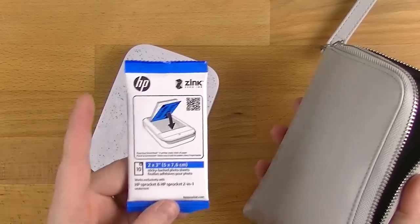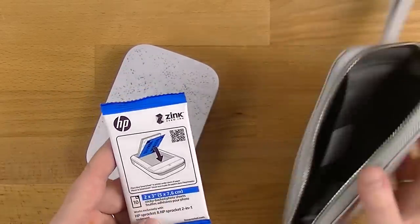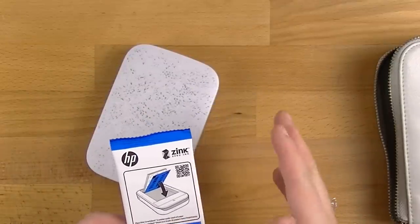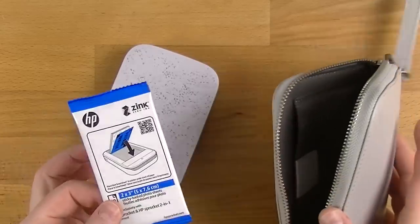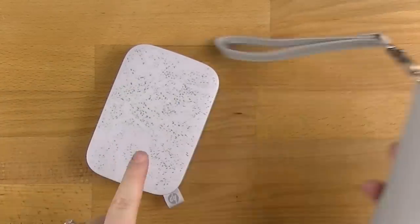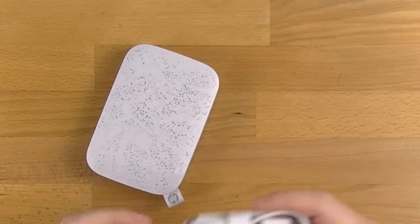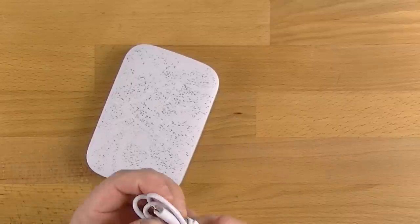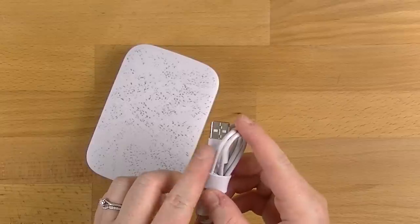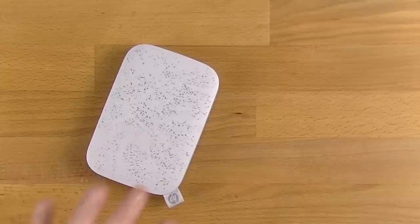I've already gone through the pack that it came with and the second pack is now in it. So this pack came with 30. Each of these little packs has got 10 in them and you can buy them from the shops in packs of 20 or packs of 50. So you get two in the 20 and five in the 50. It also comes with a little charger — it's just USB charged. You can plug this into like an iPhone wall point and it will work just as well.